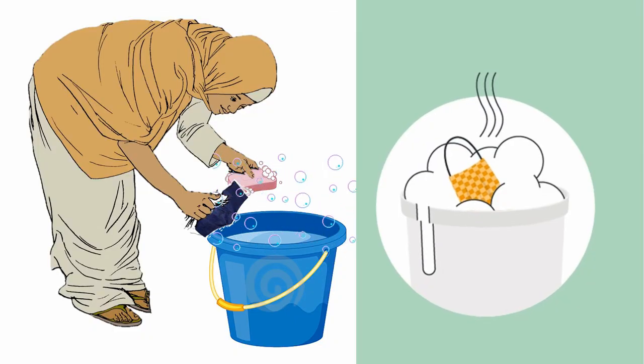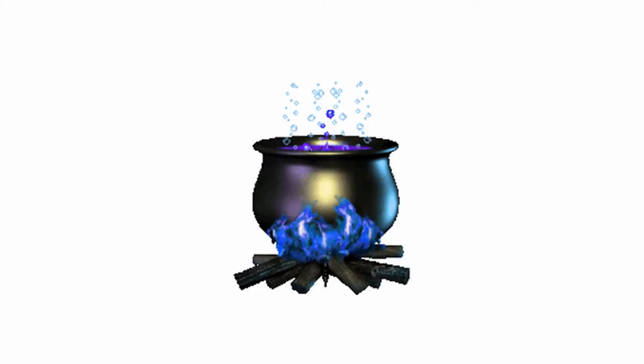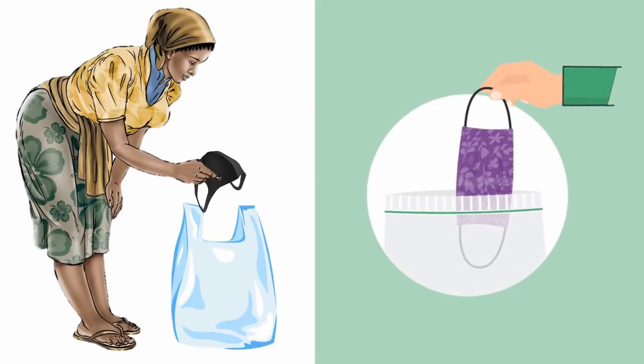Wash the mask with soap and water. After washing, if you don't use it every day, keep the mask in a clean plastic or any other suitable bag.